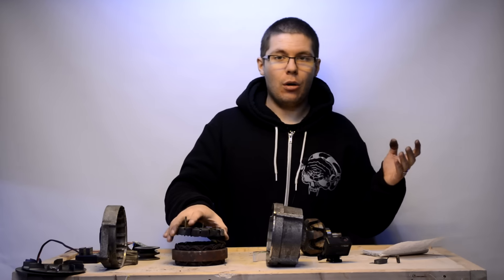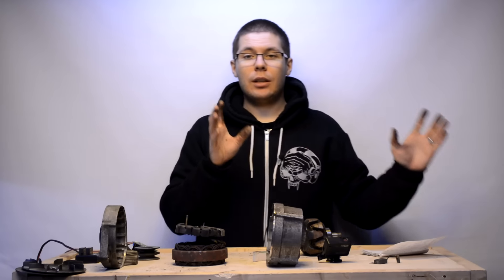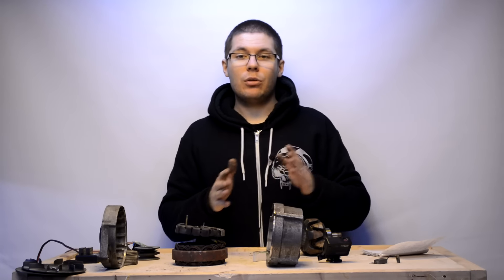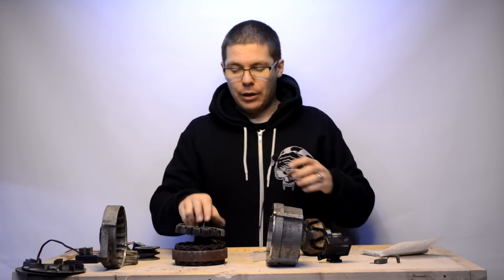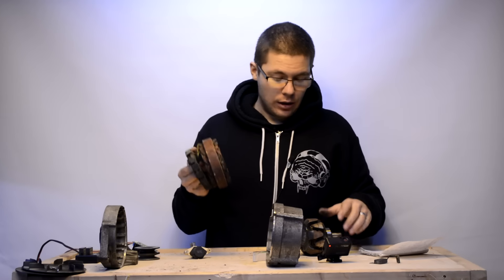Some alternators, like GM motors, have the voltage regulator outside, so you only have one pin going in, which is much much easier to manipulate. Basically you use Schottky diodes or normal diodes to lower down the voltage that goes into the alternator, which makes it produce more voltage.